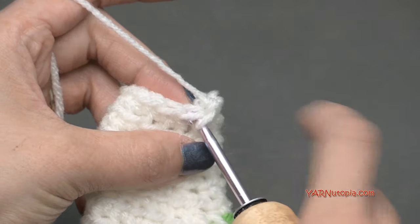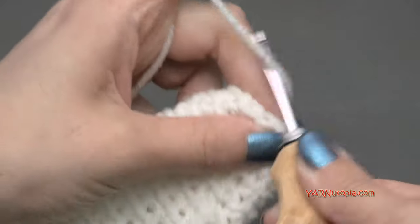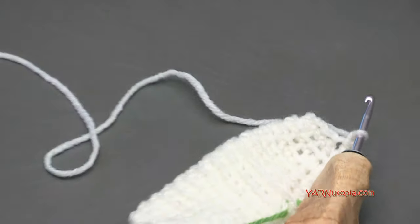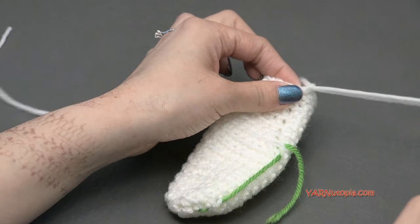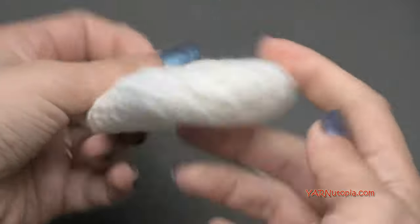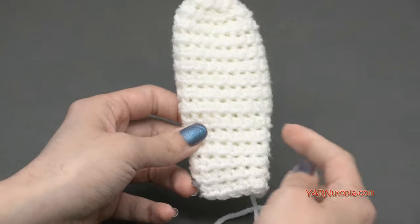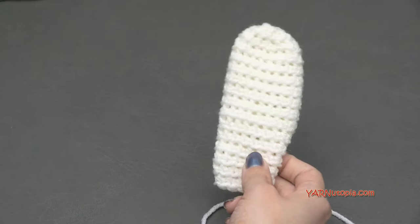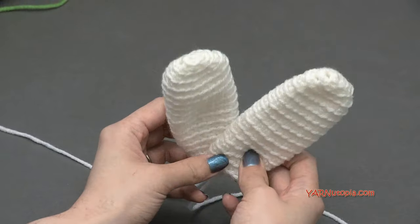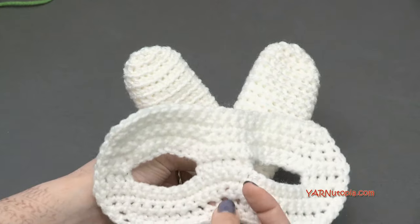Now we can fasten off. Go under both loops of the next stitch and make a slip stitch, then chain 1 and cut your yarn kind of long for sewing. Pull that all the way through and pull tight. Remove your stitch marker. Rewind this and make one more exactly like this so you have two bunny ears. Once you have both bunny ears finished, we can sew them to our mask.